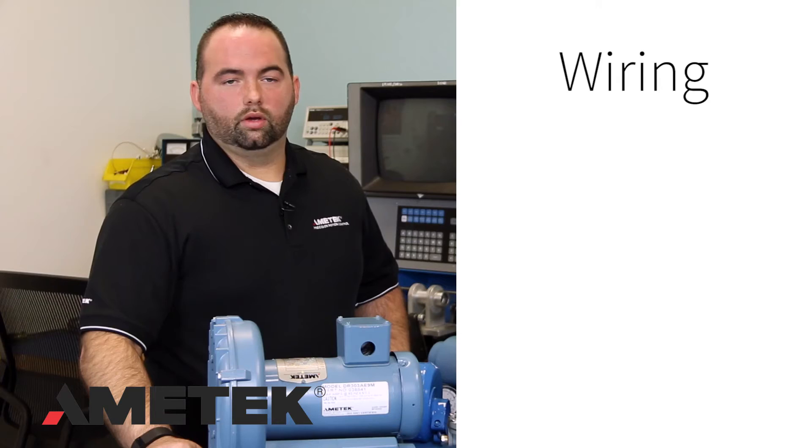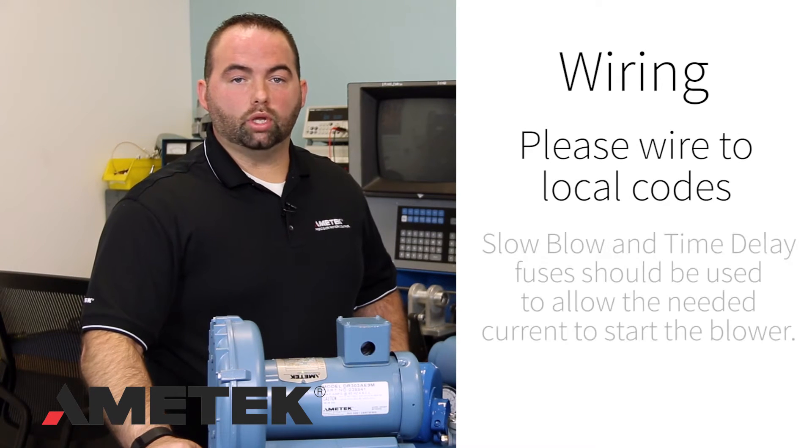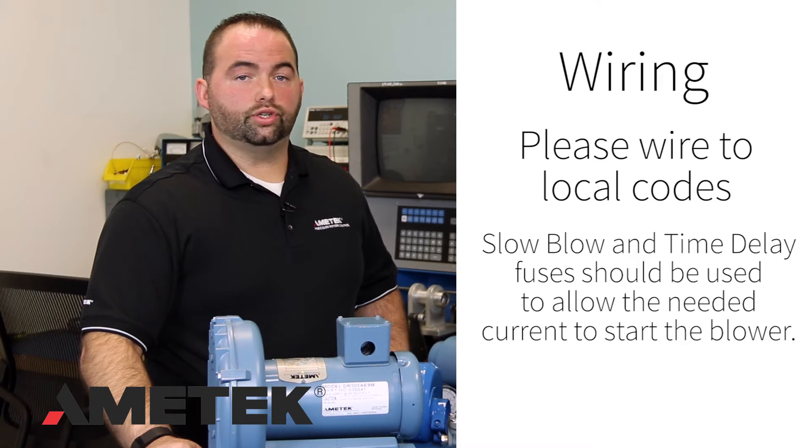Wiring: The blower must be wired to local codes. Slow-blow or time-delay fuses should be used to allow the blower the needed current capability to start correctly. The wiring needs to be sufficiently large enough to handle the blower's current. The blower has a rather large inrush or starting current before dropping back down to its normal running current.